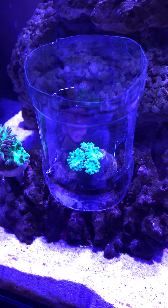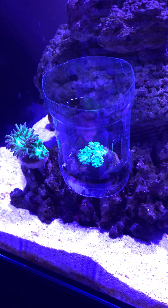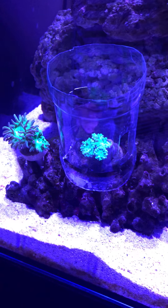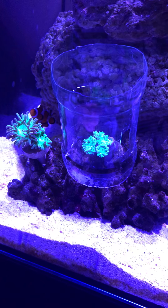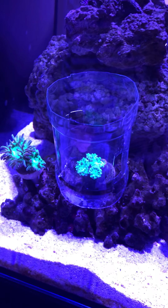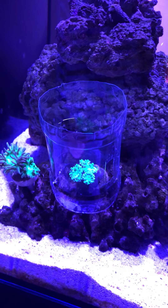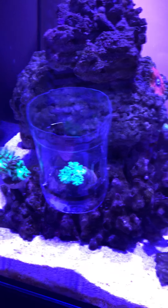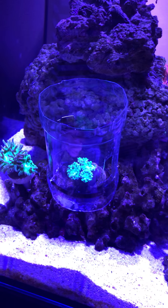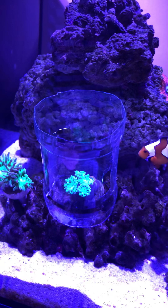One of my clownfish has been really harassing this particular duncan, so temporarily I put a soda bottle around it until I figure out what to do. A couple of options are: get rid of the duncans, get rid of the clowns, or put a bubble tip anemone in there. I very likely won't get rid of my clowns — I really like them — but I don't want this duncan to die because the clown is harassing it, so I have to do something soon.